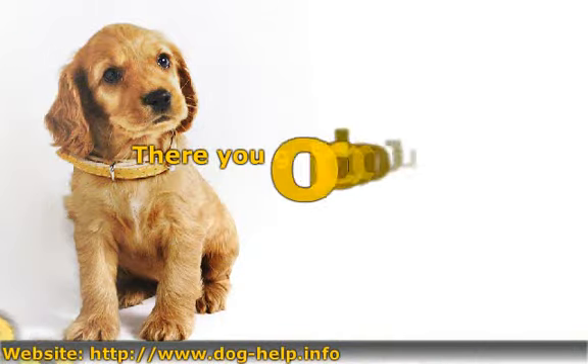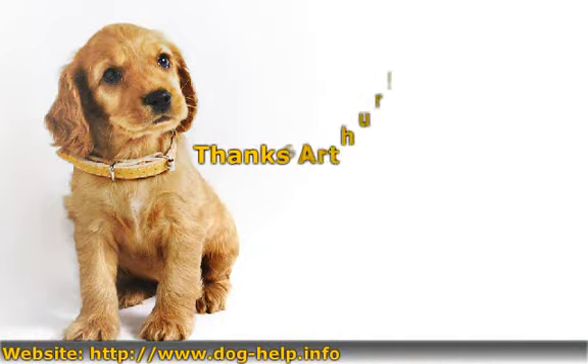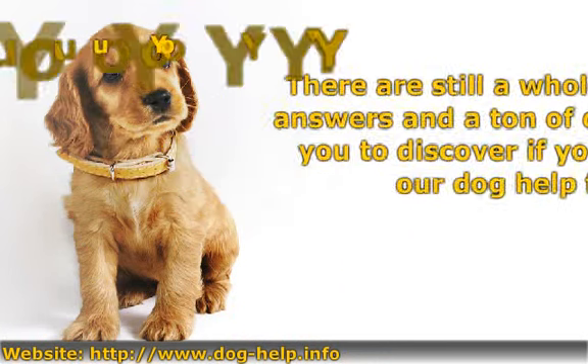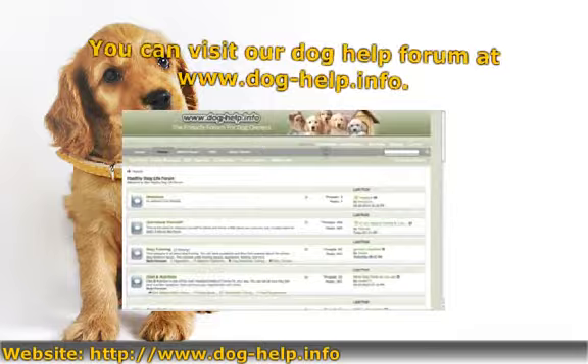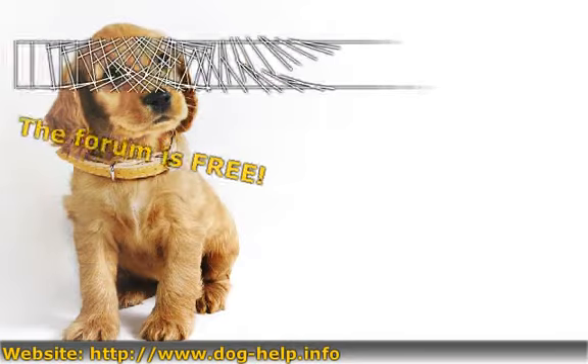There you go, RoboJude. Thanks, Arthur. There are still a whole lot of other answers and a ton of other topics for you to discover if you join or visit our Dog Help Forum. You can visit our Dog Help Forum at www.doghelp.info. The forum is free. Thanks for listening and see you there.